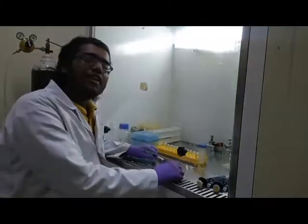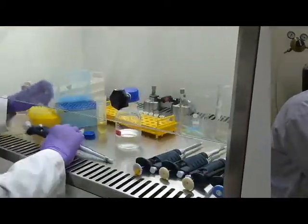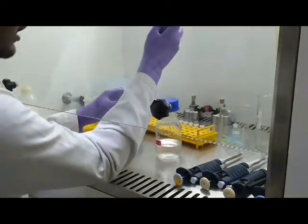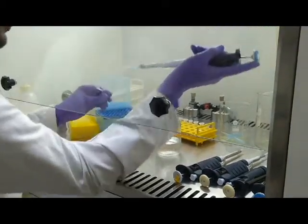I am Debu. Previously Harim explained the protocol of the plaque assay; now I will show you how to do it. First I will explain the serial dilution. In our experiment we did 10-fold serial dilutions, and each time we made it 10 times less concentrated than the previous.